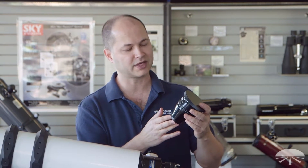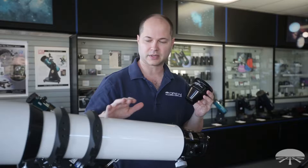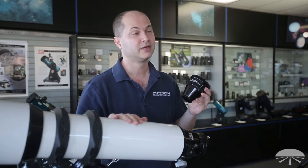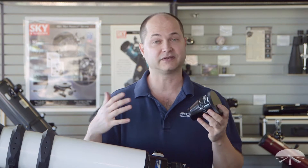Hi, I'm Ken with Orion Telescopes and Binoculars and this is the Orion 3-inch Field Flattener for our EON 115mm and 130mm. It's designed for both and it flattens the field.